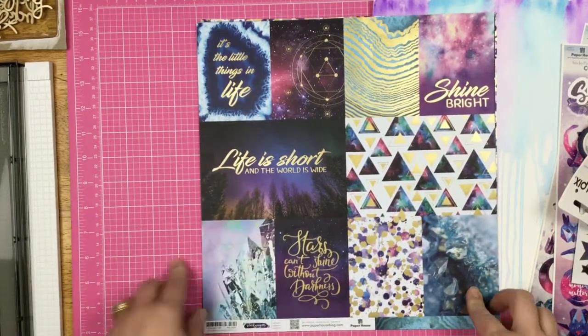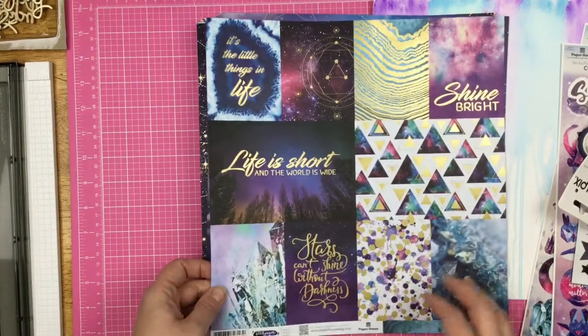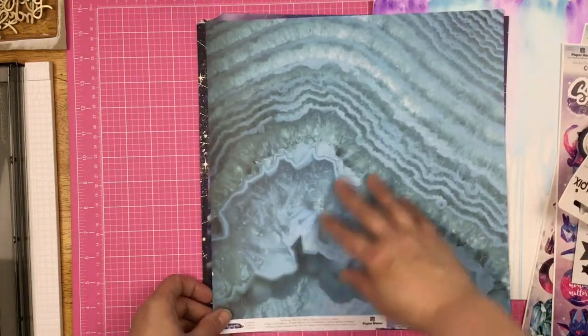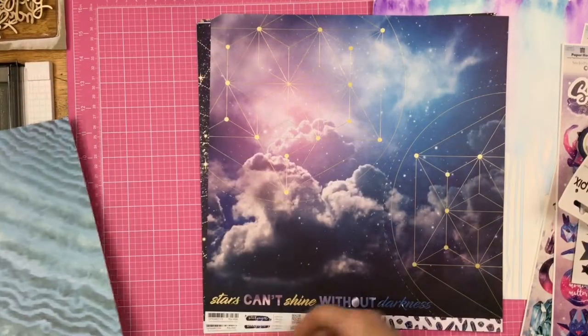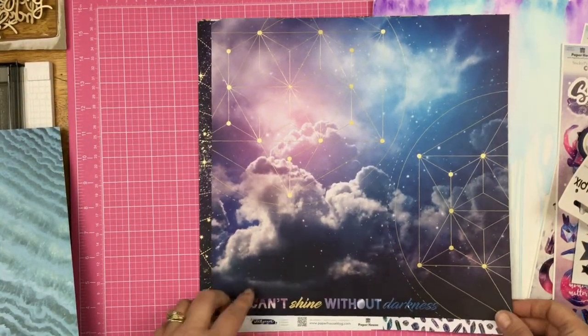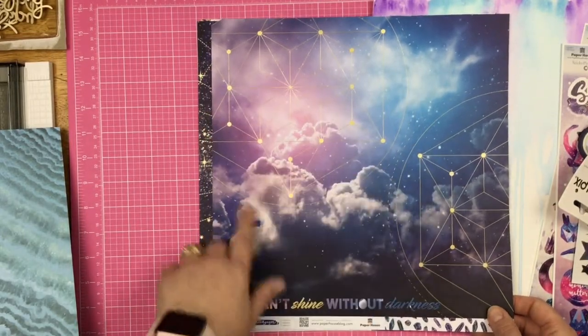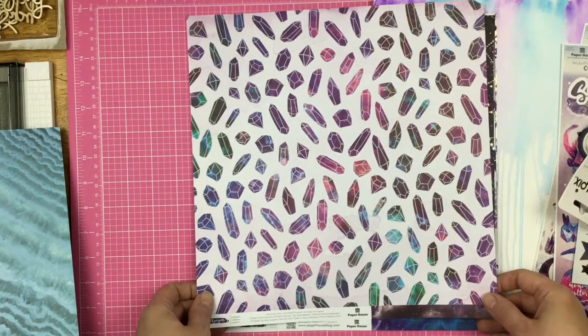So here is a cut-apart sheet, and it is absolutely gorgeous — it does have gold foiling on it. And then on the back is this gorgeous blue tone print. Then we have 'Stars Can't Shine Without Darkness,' and then 'like the heavens above,' and then some of the gold foil.